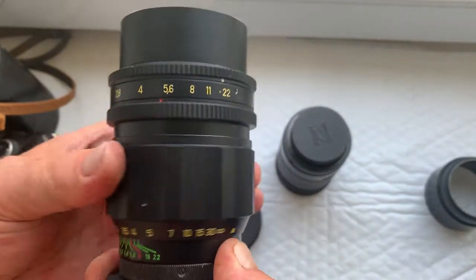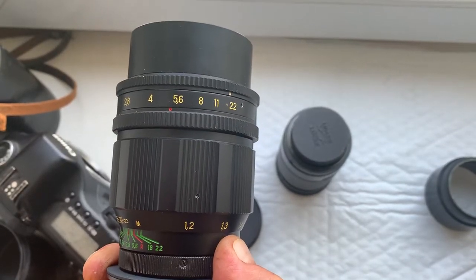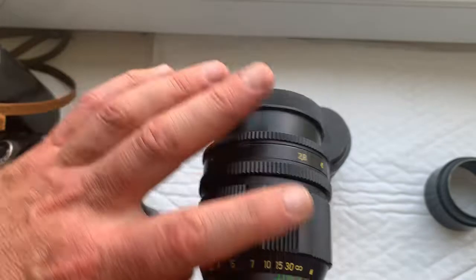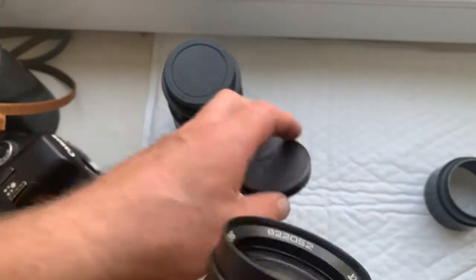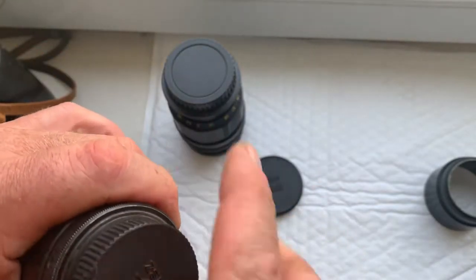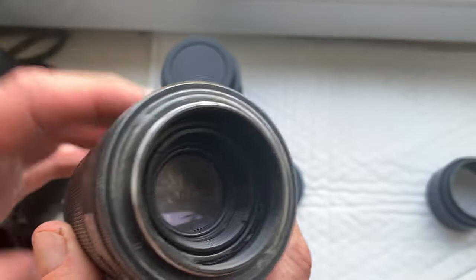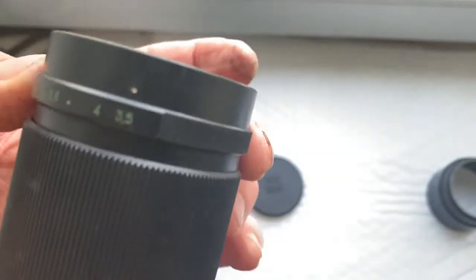This lens is much better than the Jupiter 37A. The Jupiter 37A has only 12 aperture blades and one aperture ring.